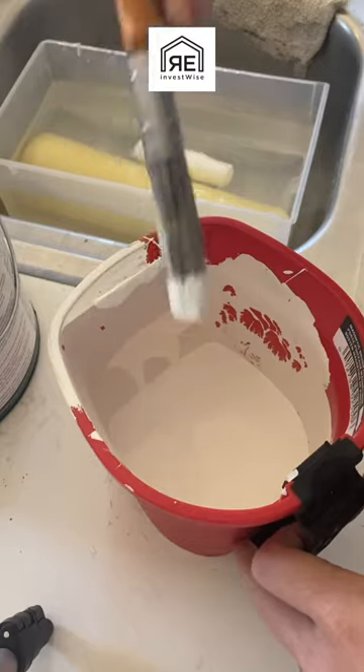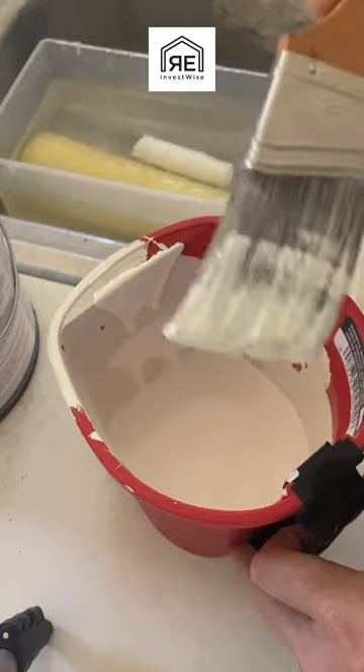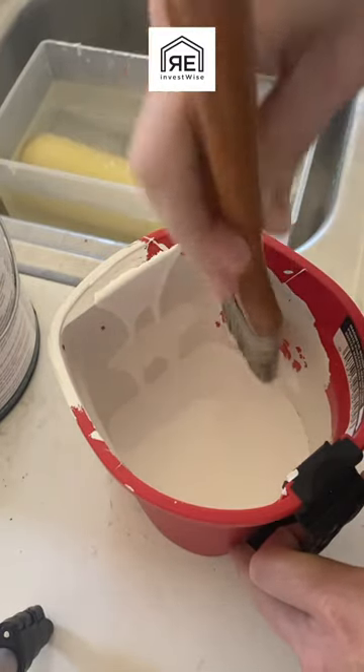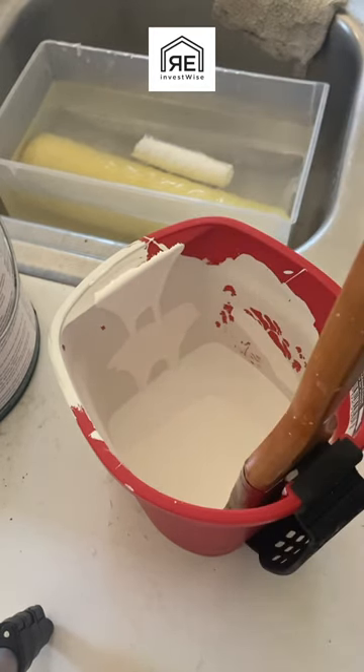Do not ever do this — don't scrape the paint off. It makes no sense. Why would you put the paint on, then scrape it all off? Then you go to cut in, and you have all these brush marks, and it just looks terrible. Just a couple taps on the side will do, and your cutting in will go much better.